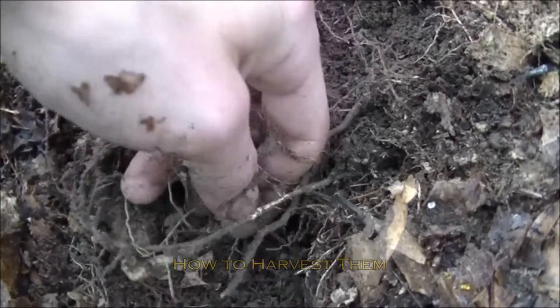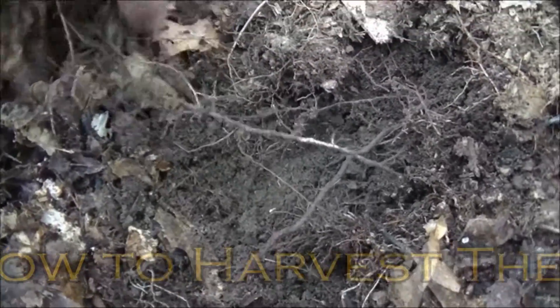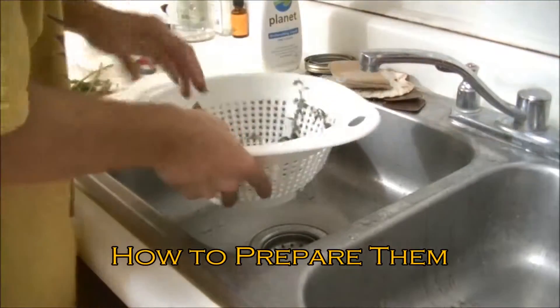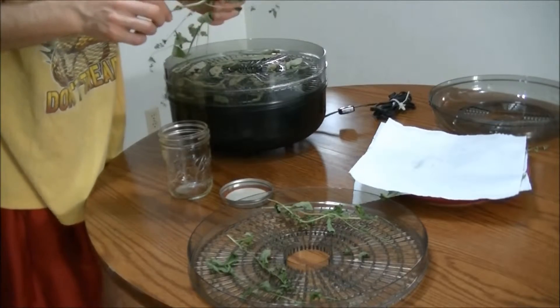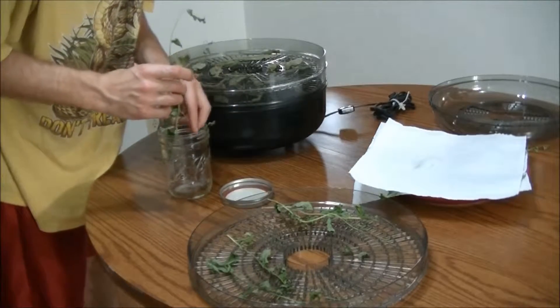You get these long little hairy strands and once you're done we just give it a good little rinse — that's all it needs. I'm going to take all of it in its dry form and put it inside this jar.